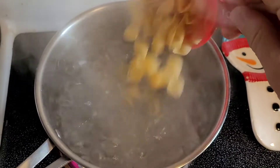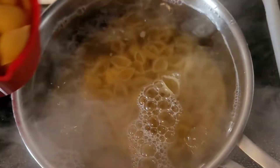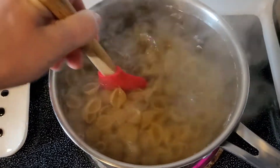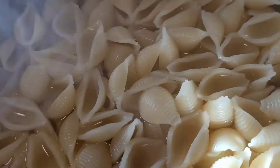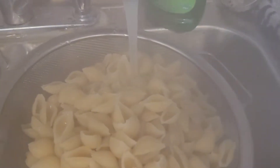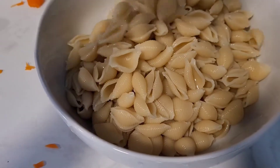Start off by bringing your water to a boil and adding in five cups of seashell pasta, the small kind. Give it a mix so it doesn't stick to the bottom. Then drain it, run cold water over the top, and add it into the bowl after it's drained.